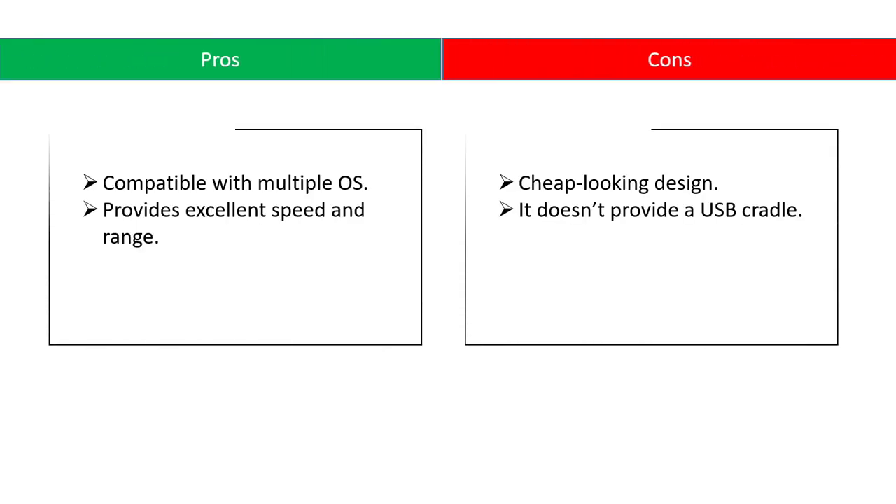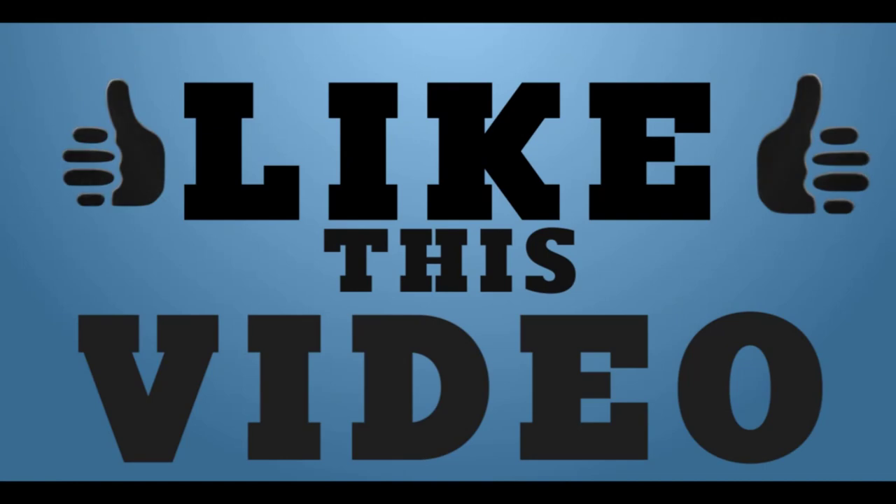Pros: compatible with multiple OS, provides excellent speed and range. Cons: cheap looking design, it doesn't provide a USB cradle.